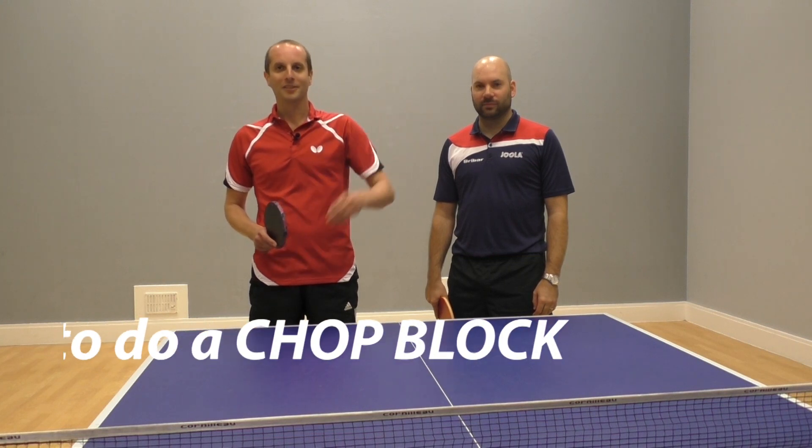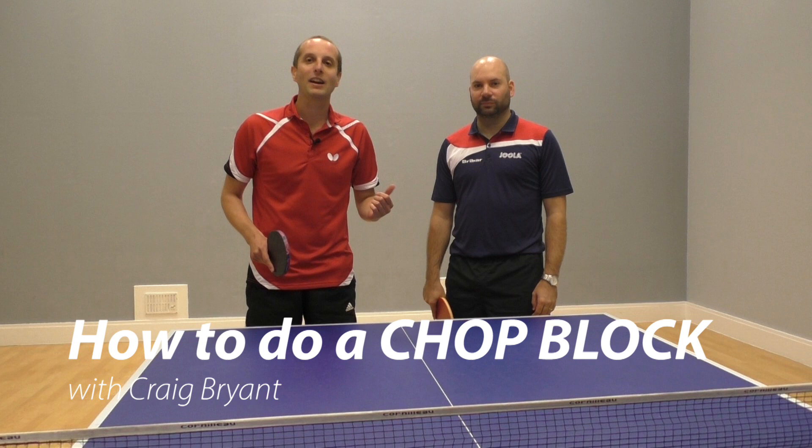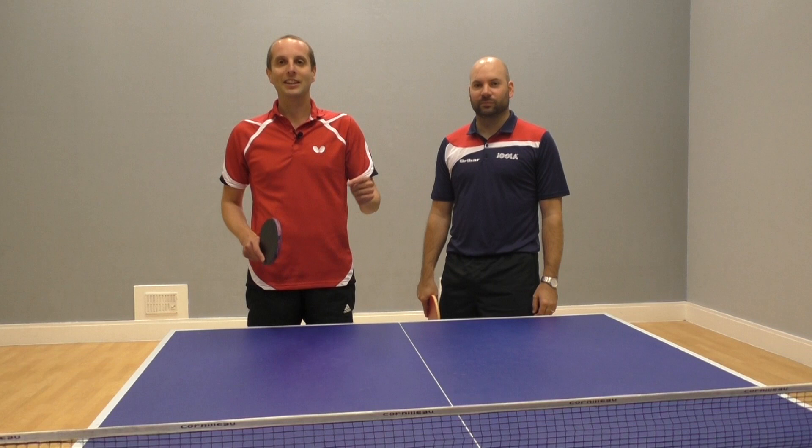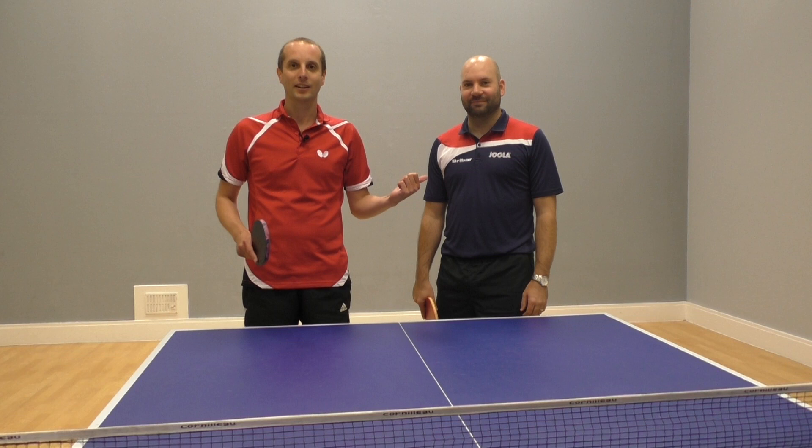Hello, I'm Tom Lodziak. Today I'm here with Craig Bryan. Craig is a UKCC level 4 table tennis coach in England — that's the highest level table tennis coach. He's also a former junior and senior England international player. So basically Craig is really, really good at table tennis.